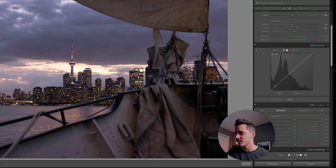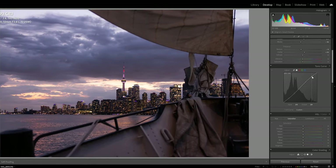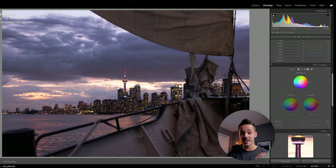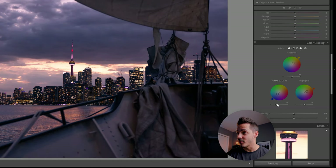I'm going to do a quick curves adjustment — if you want to know more about curves, check out the linked tutorial. For this photo, I want to do the majority of my coloring under color grading. I'm going to make my shadows blue, make my midtones and highlights more into the warm color wheel section, and drag down the brightness of my shadows to make them darker so I'm getting more contrast out of this photo.